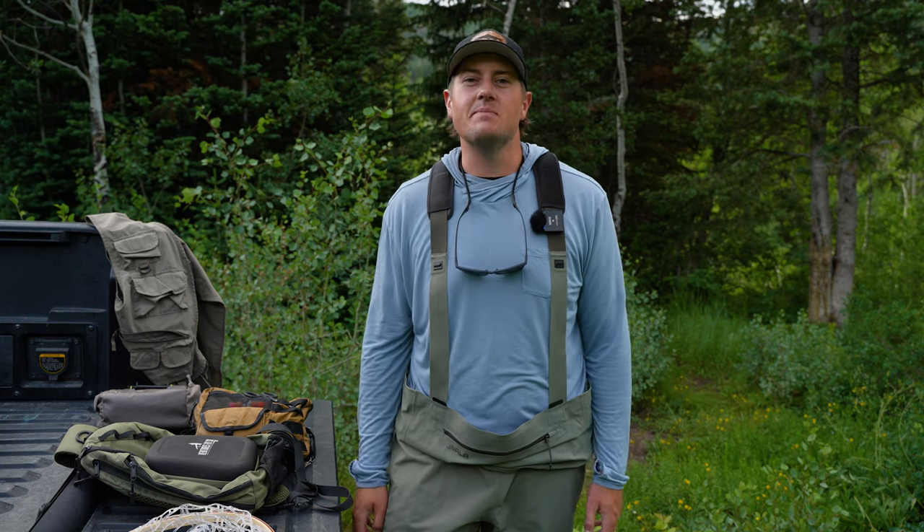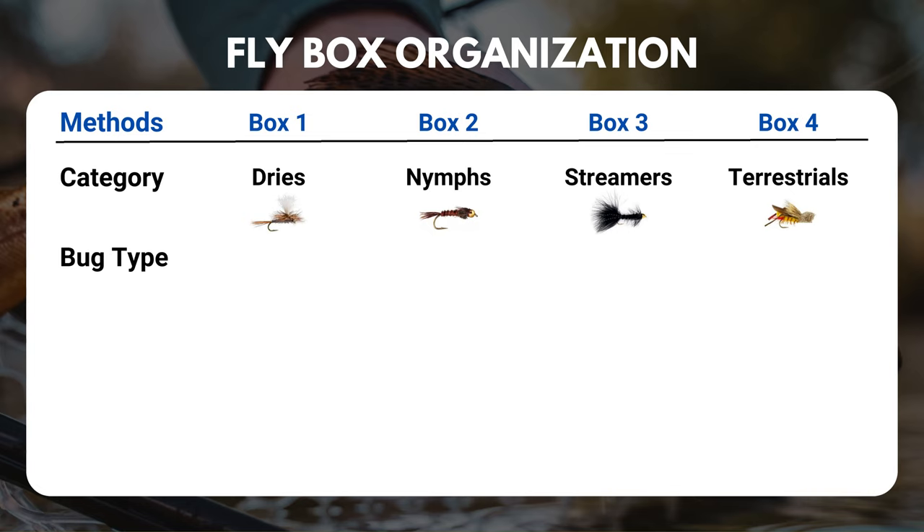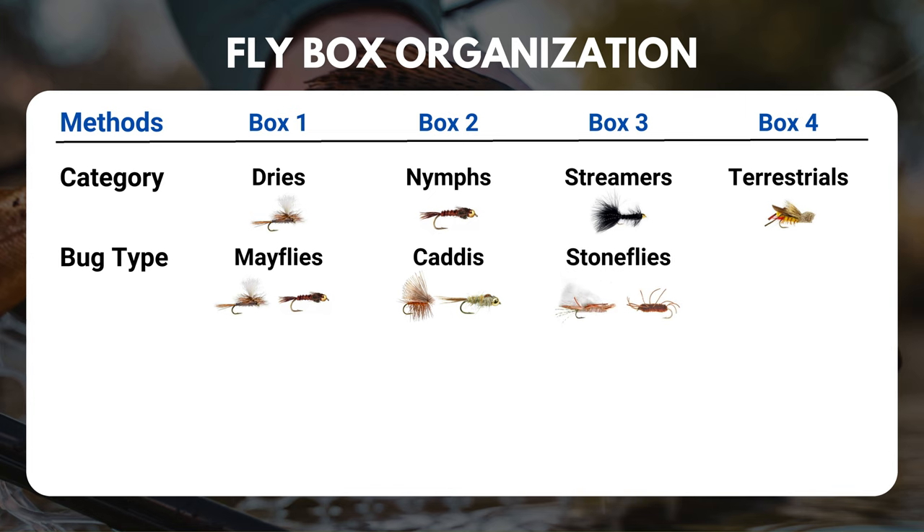Another way to organize them is by bug type. In box one, you've got your mayflies — some adams, blue-winged olives, and pheasant tails. In box two, you've got your caddis — elk hair caddis for dries, hares ear and caddis larvae for nymphs. Box three could be your stonefly box with chubby chernobles for dries and pats rubber legs for nymphs. You could do this for every single bug type.